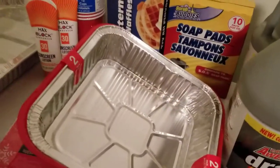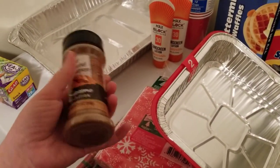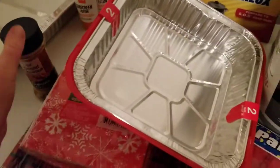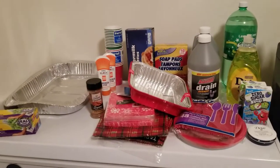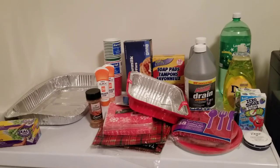The last thing I got was some ground cinnamon — I was running low on that and the one at the Dollar Tree is really good. So I think that's all I got this time. Thank you guys for watching, and be on the lookout for some more videos I have coming out. Thanks, bye.